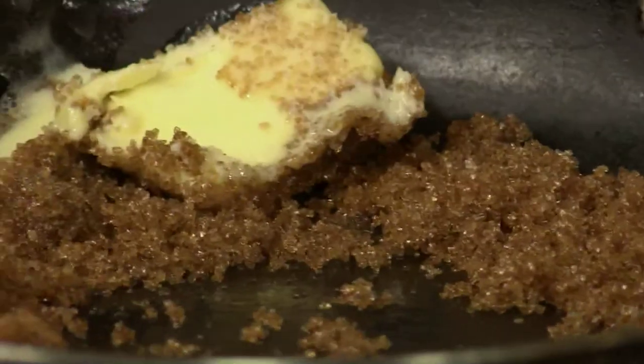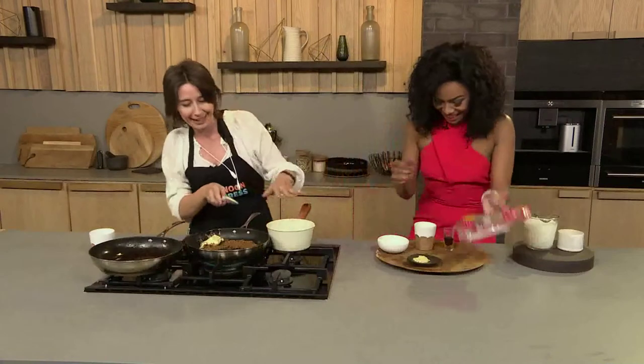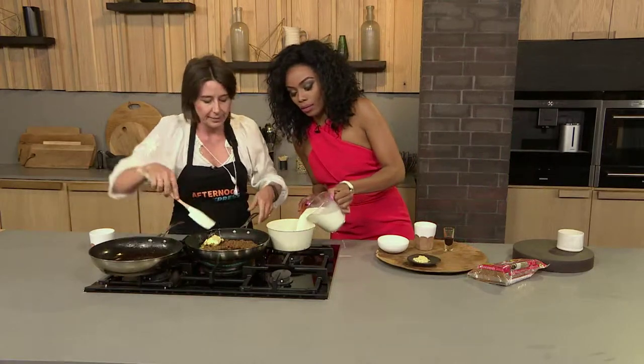Here's one we made earlier. And what we need to do now is for the ice cream — we're just going to heat up the milk. How much milk is this? That's two cups, 500 mils.